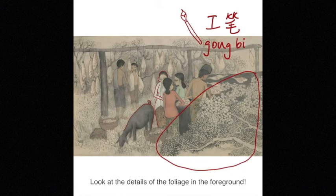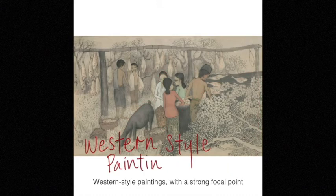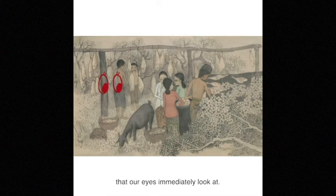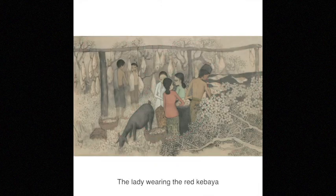Look at the details in the foliage in the foreground. The composition of his work, however, resembles Western-style paintings, with a strong focal point that our eyes immediately look at. By using brighter colors, he creates a contrast against the grey background to highlight the women in the center of the painting. The lady wearing the red kabaya accidentally grabs our attention.